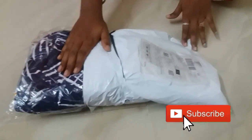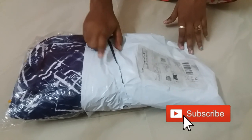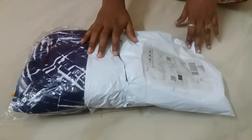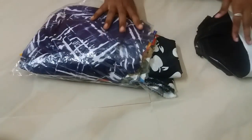Hi friends, welcome to Bakiya channel. This video is called Kurti. I am doing 5 Kurti. Let's see how you can see this video. If you like this video, subscribe and click the bell icon.